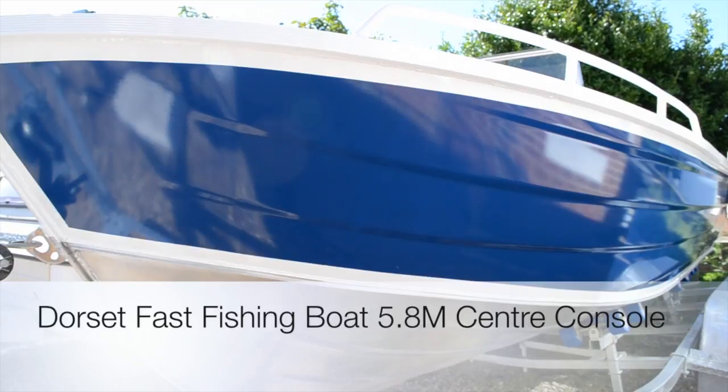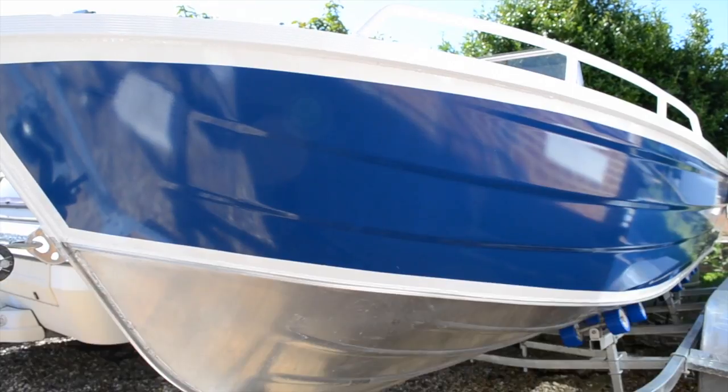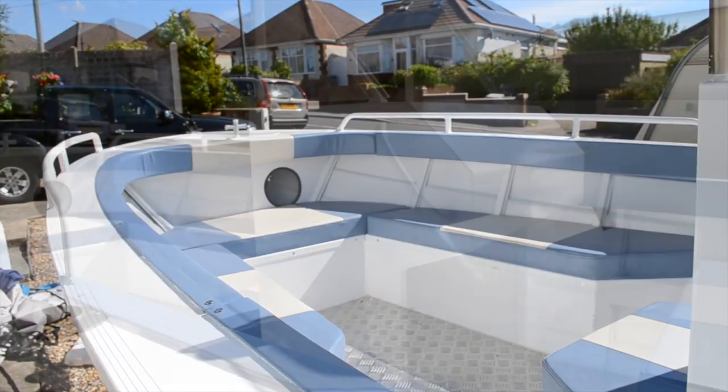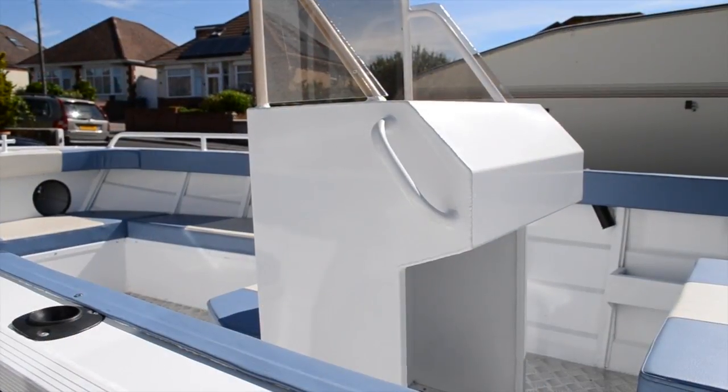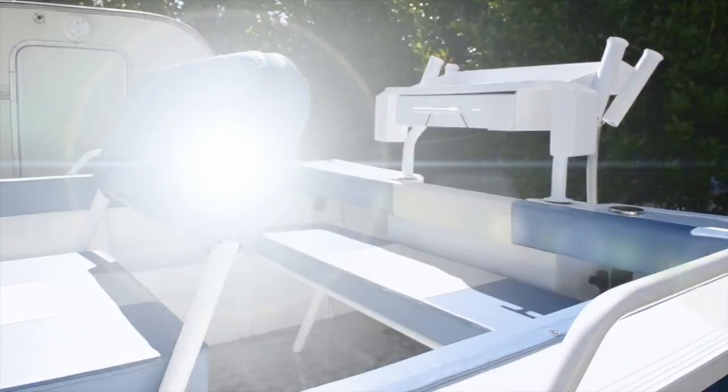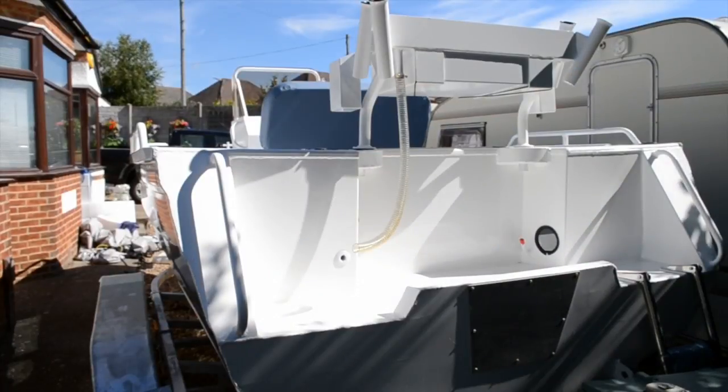Hello and welcome along to this Dorset Fast Fishing Boat video. This is our 5.8m center console fishing boat. This boat has a beam of 2.15m and an overall depth of 1.25m.